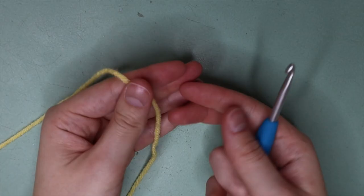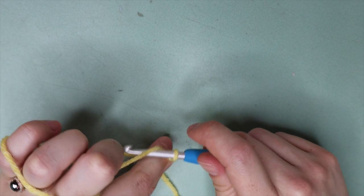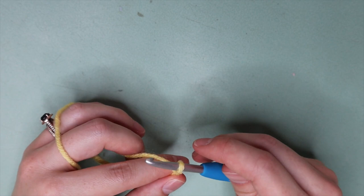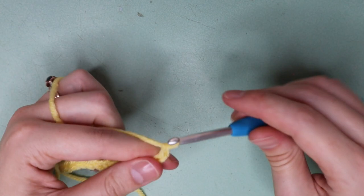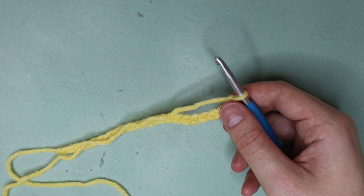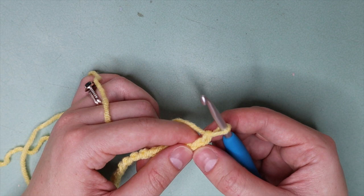To get started, all we're going to do is create a slip knot — this is something I showed you back in episode two — and pop that onto your hook. We are then going to chain up however many chains you like. I'm just going to do about 20 as an example, but you would chain up the amount you need for your project. So: 1, 2, 3, 4, 5, 6, 7, 8, 9, 10, 11, 12, 13, 14, 15, 16, 17, 18, 19, 20.